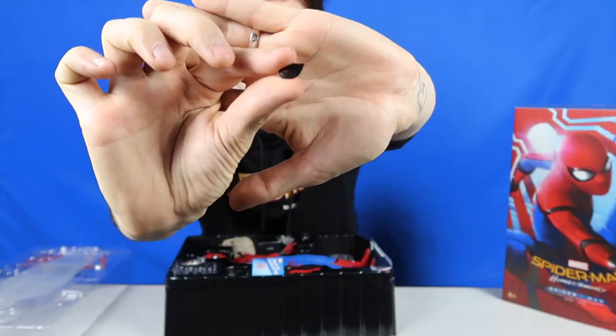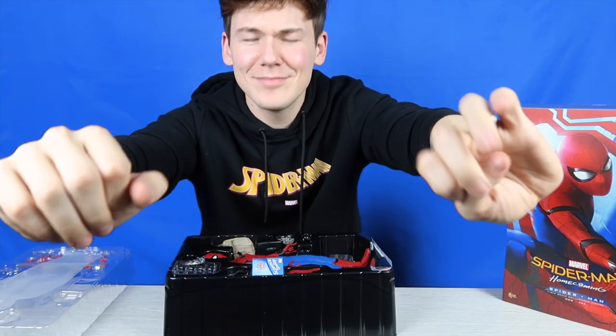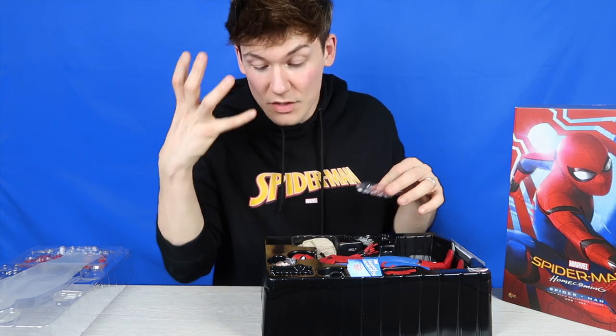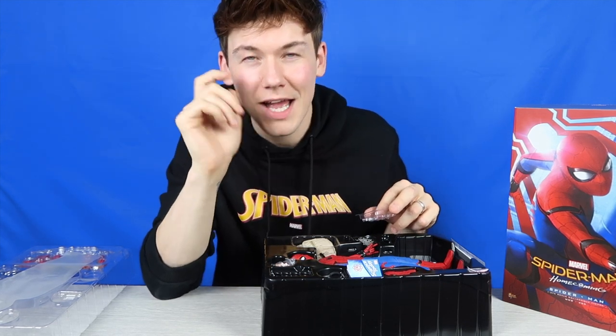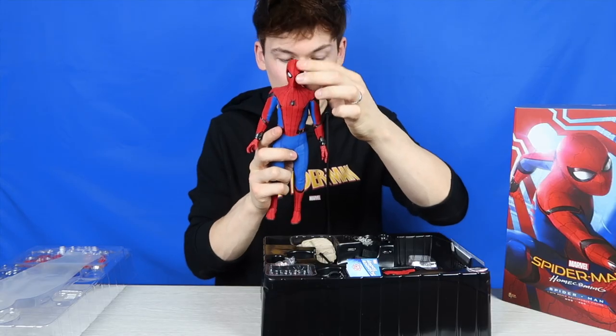Then we've got four extra sets of eyes. These are magnetic eyes. He's got one that's really wide open, another one where he looks angry, then one where he's squinting, and then another one where he's got red under there. These are all magnetic and they can be swapped out with the eyes on the Spider-Man figure.